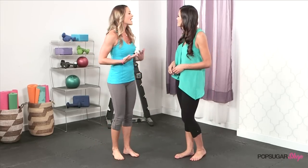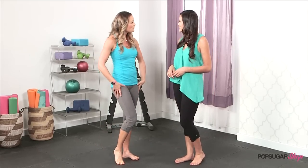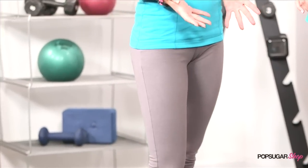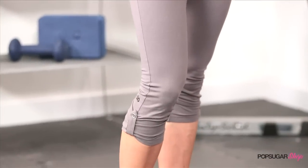They're made with an organic cotton, so it gives me that comfy feel. But then with that spandex, it allows me to go into different moves, to really open up my hips, and so it gives me that mobility. They're a great fabric type. I love how comfortable they feel, but I also love how they look.